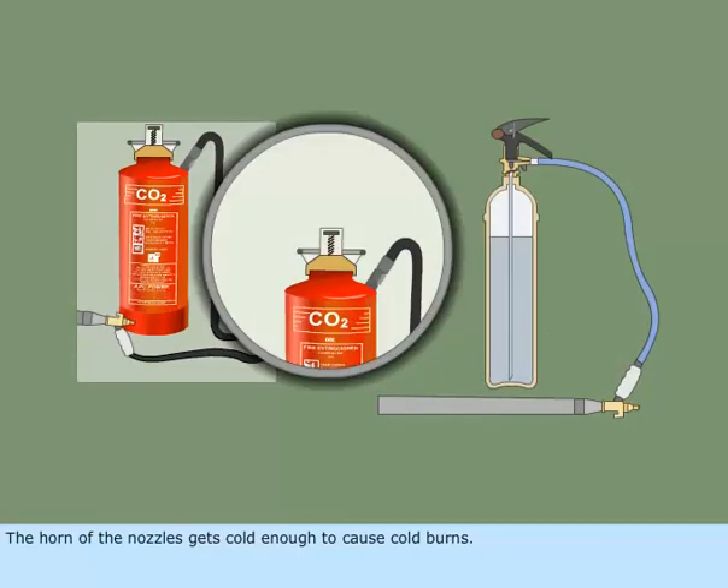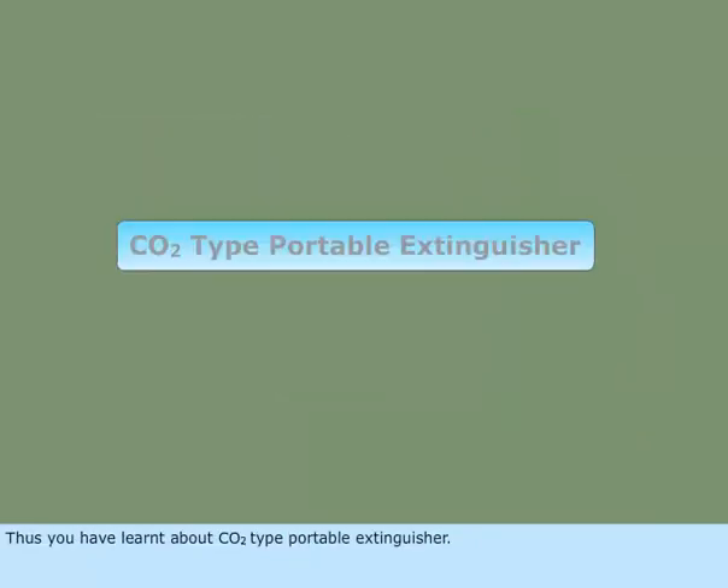The horn of the nozzle gets cold enough to cause cold burns. Hence, always hold the hose by the handle. Thus, you have learned about CO2-type portable extinguisher.